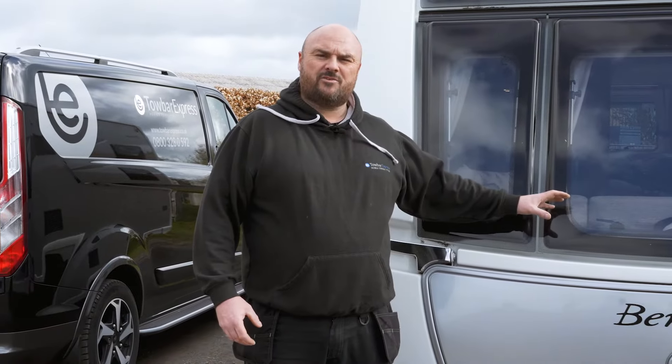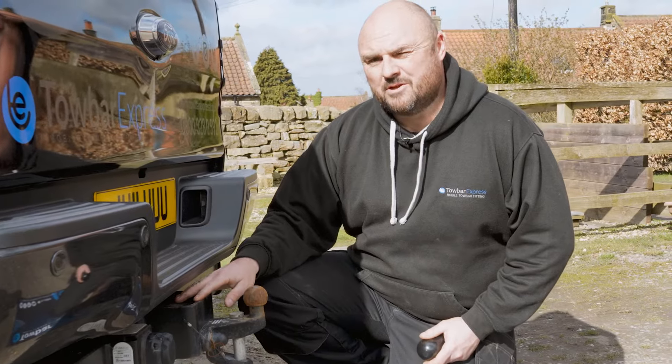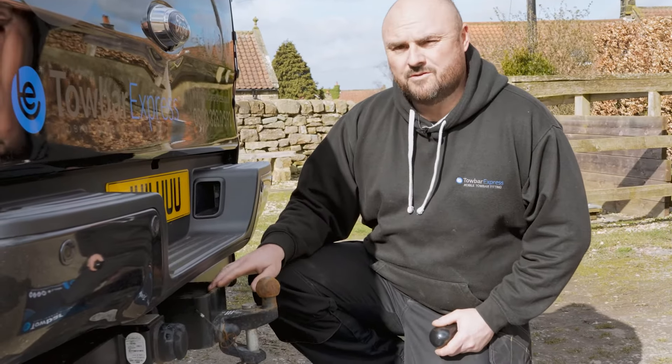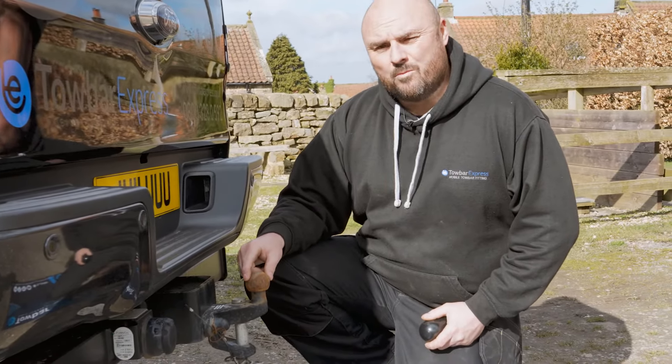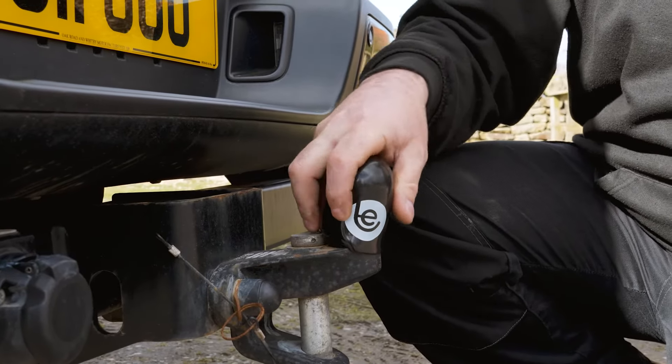Now that you're happy that your caravan is ready, it's time to check your tow bar. First, you need to check the tow bar neck for any damages, cracks or corrosion. You also need to check the tow bar to make sure it isn't cracked. A tow bar weather cap can help protect the actual tow bar from damages.